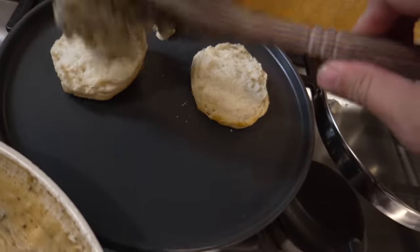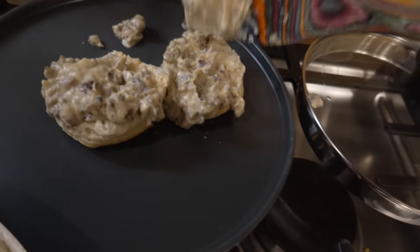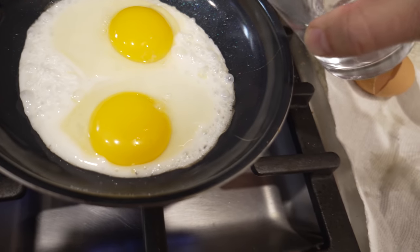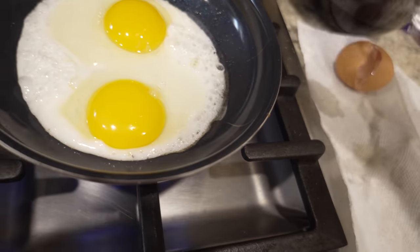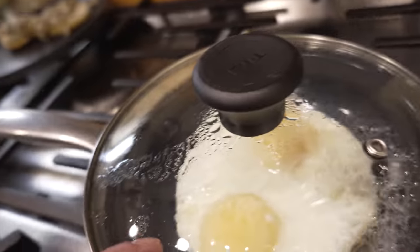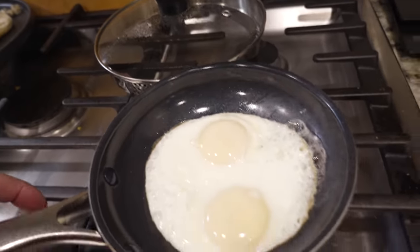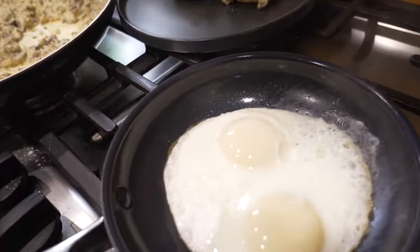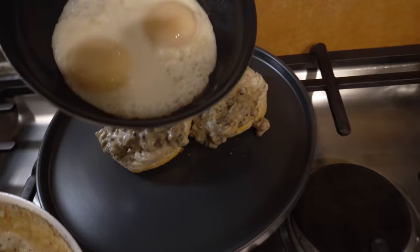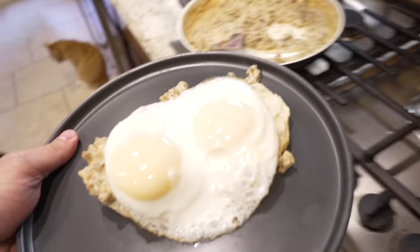I gotta wash my hands now. Got our biscuit, gravy. See how it's not cooked on top — cover. The yolk's starting to turn a little white too — it's cooked. Look at that — roundy eggs. And it's fully cooked. Bam, perfect.